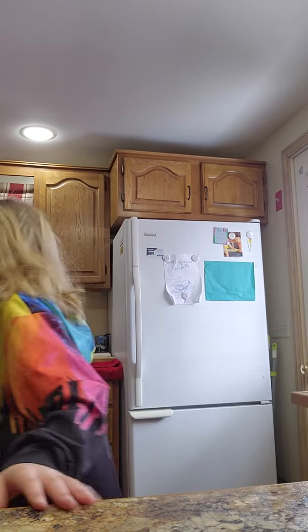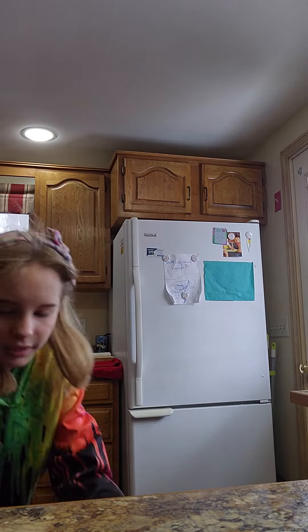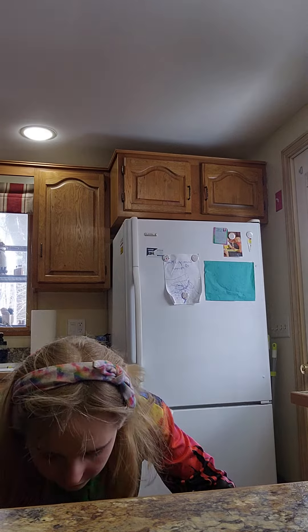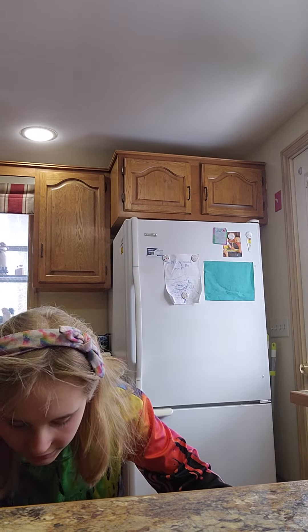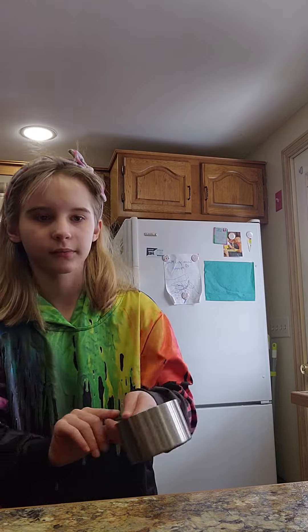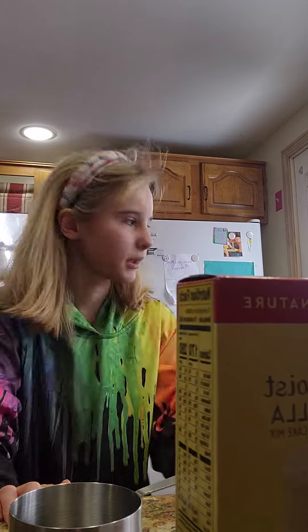Cup of water. Where's the measuring? And then three eggs.